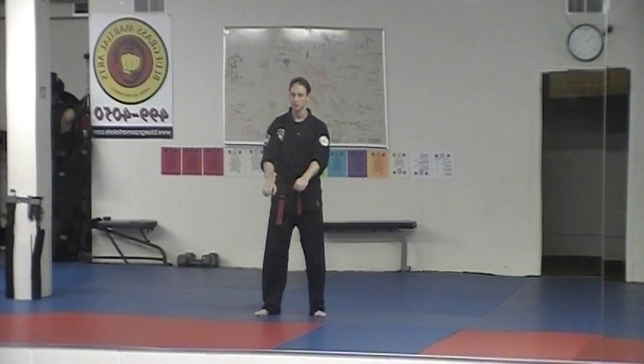It's 4A: both hands are out in front, and they're direct wrist grabs to both hands. So they've got you grabbing both sides.